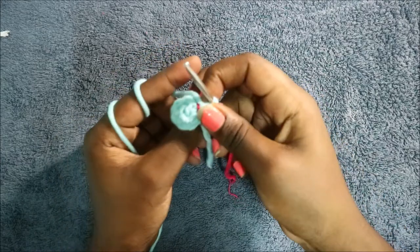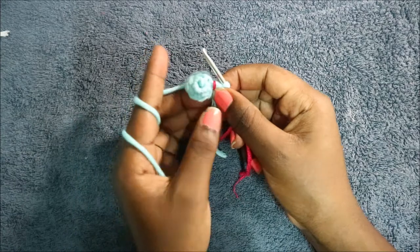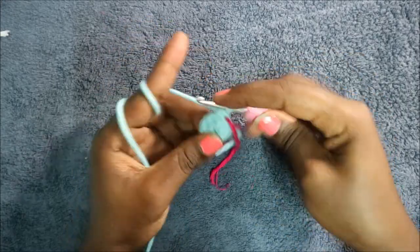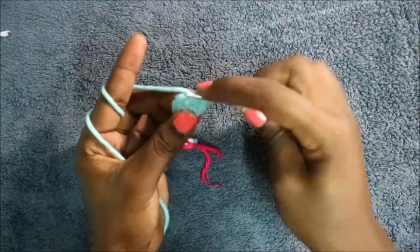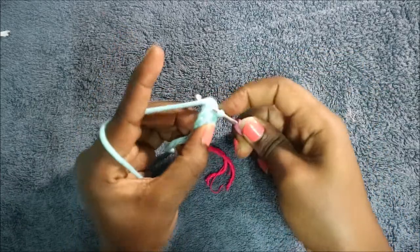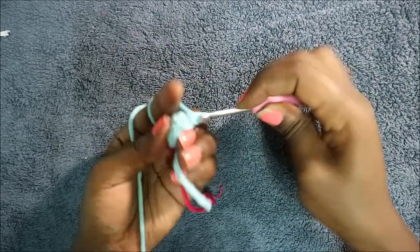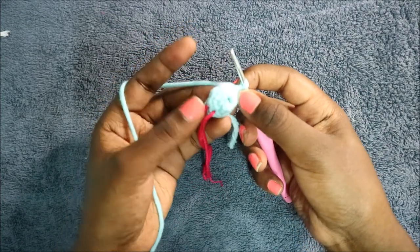In the third row, do three single crochet then increase, and repeat two times for a total of 10 stitches — single crochet one, two, three, then increase. Repeat the same pattern again: three single crochet and increase.